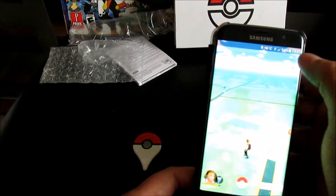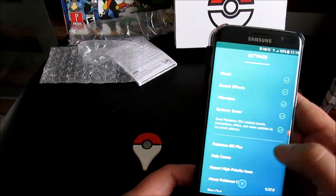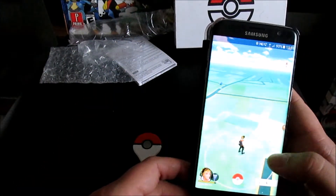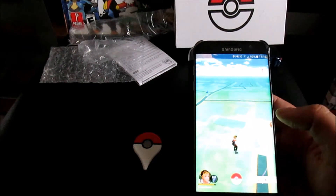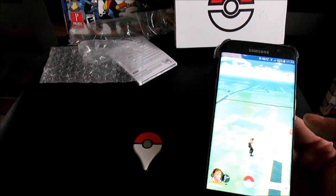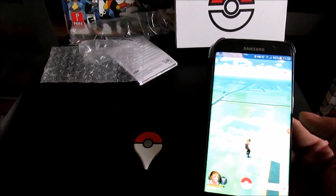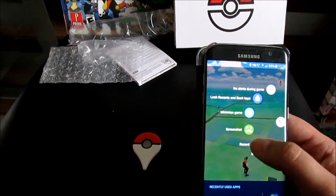Okay, the usual messages are up. In settings I'm going to turn the music and sound effects back on. Now because I can record from the actual phone using the Samsung Game Tools, I'm going to stop this camera video and record everything else from the phone screen so you get a better view. To do that I tap the Game Tools icon and click record.